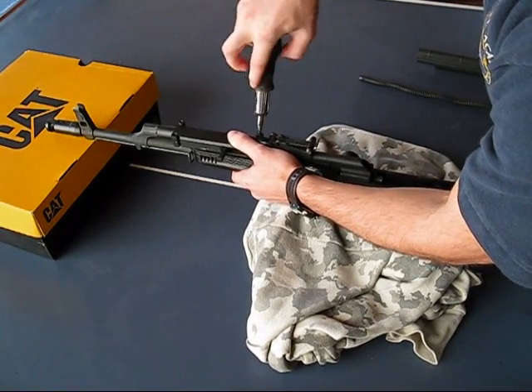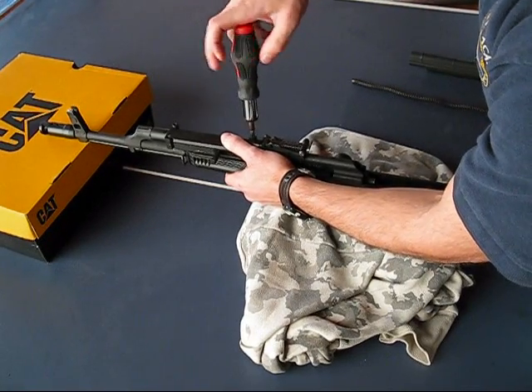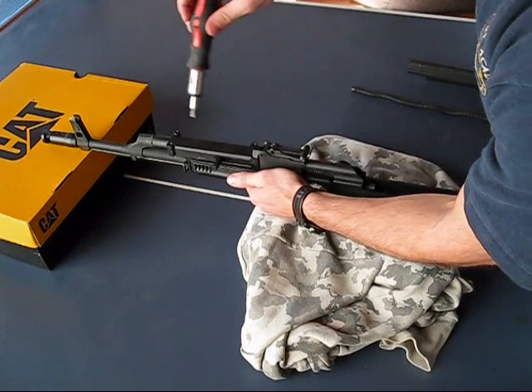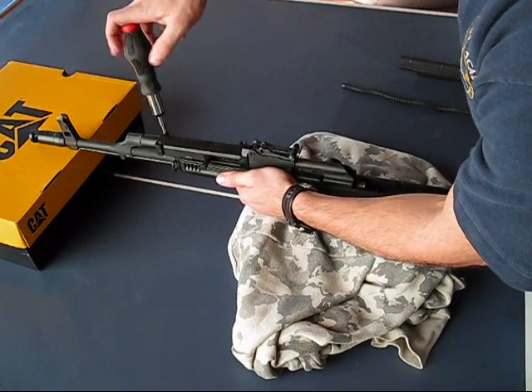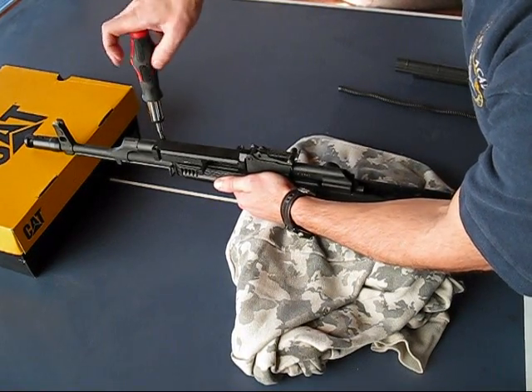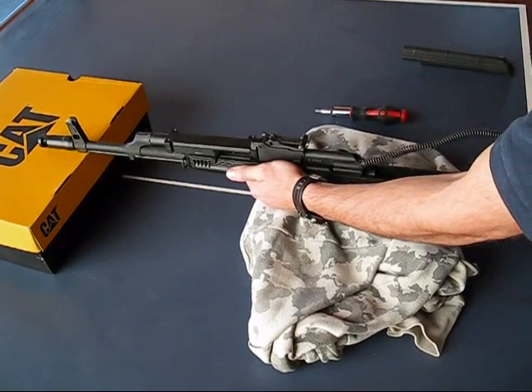You don't need to tighten these down extensively — just tight. They're not going to go anywhere. Okay, that's done.